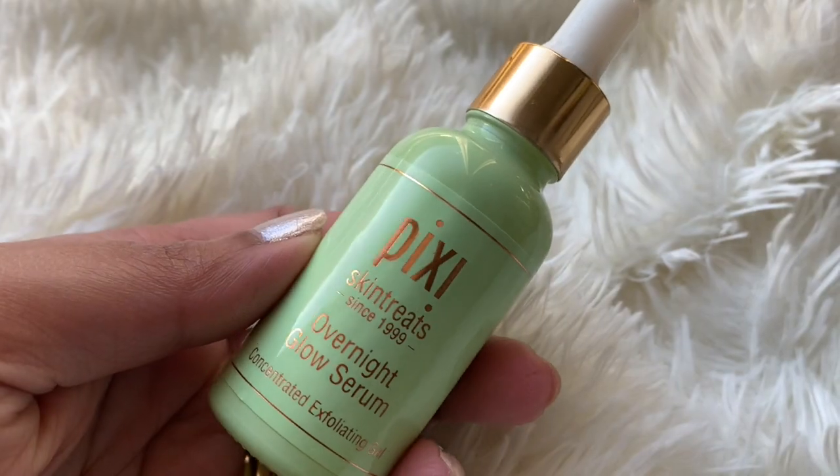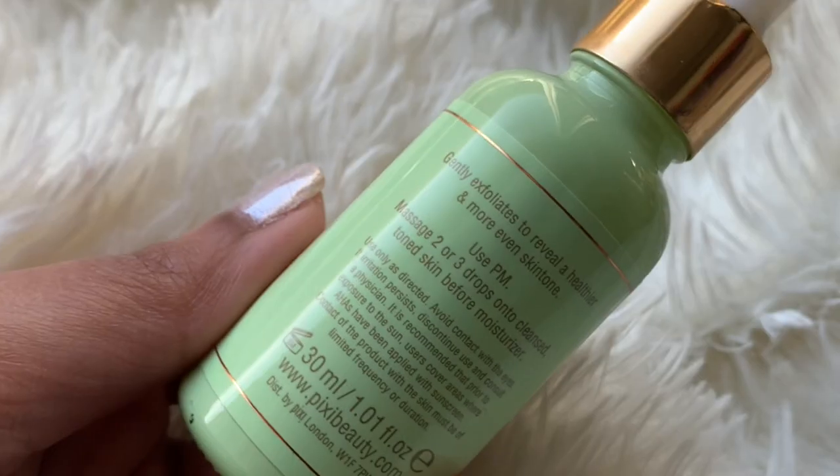I'm going to take a quick bath and I'll be back with the rest of the skincare. I'm back after a good long shower — I blew out my hair too. I've done so many things today: cooking for the next day, filmed two videos, cleaned my closet. Now I'll start with this overnight serum — it's the Pixi Glow Serum.